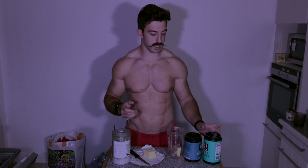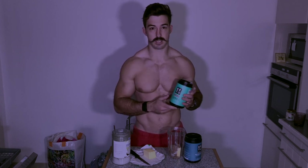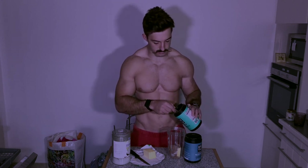Recently I started adding some keto collagen powder from Perfect Keto. You don't want to use whey protein in protein shakes because it spikes insulin. This protein powder has got about 10 grams of protein and 4 grams of fat. Because I add it to the bulletproof coffee with all the extra fat, I get no insulin spike at all. So I'll add a scoop of that.